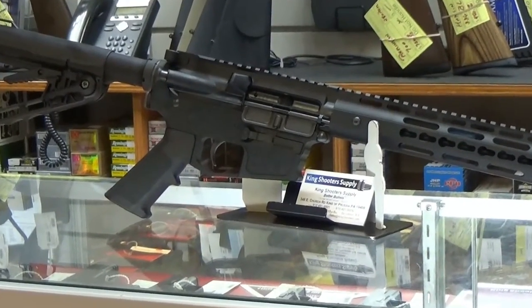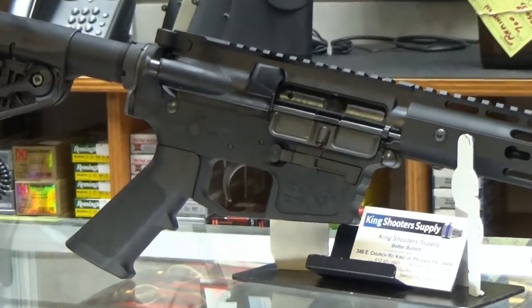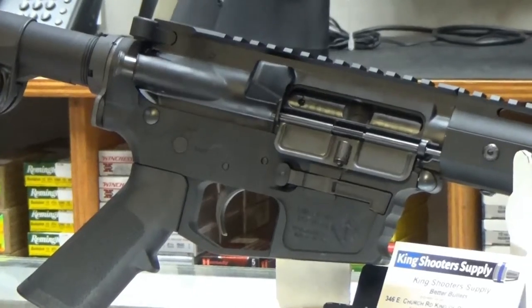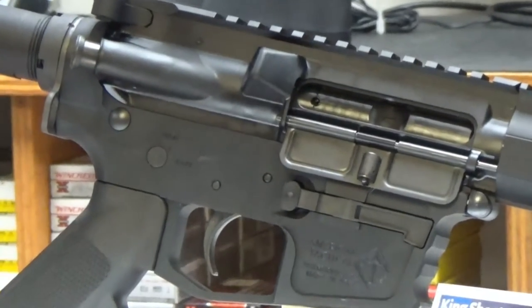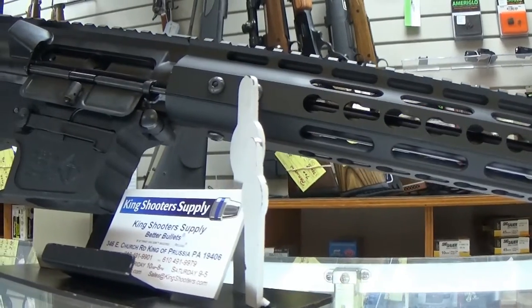So if you're looking for a home defense gun, something to take on a hike, or a neat idea for your go-bag, look no further than the ATI Milsport 9mm Carbine. At Swingbiking Shooter Supply, check it out for yourself today.